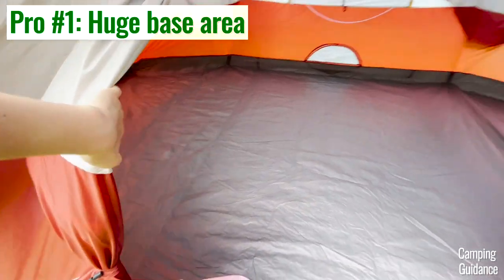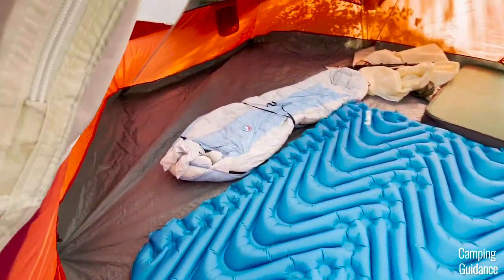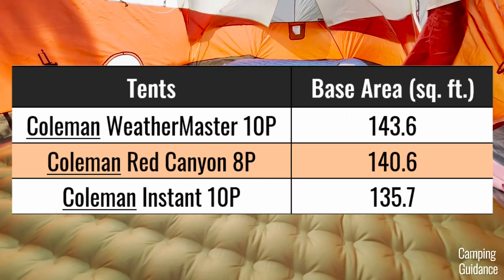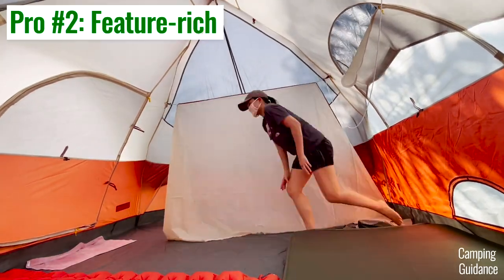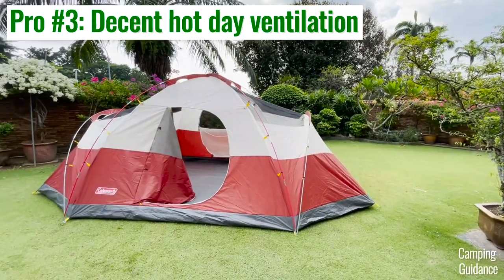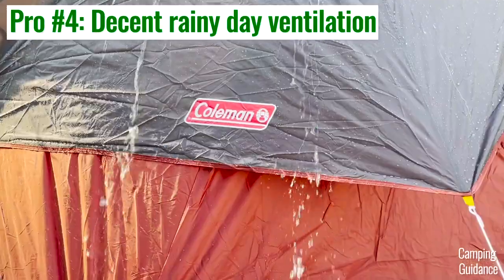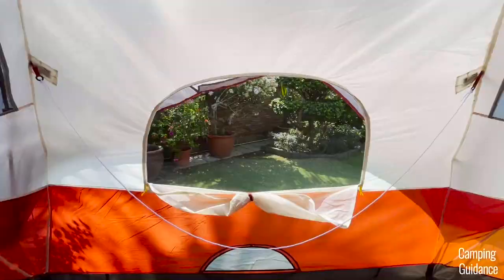For pros, the base area is huge — I calculated it at a little over 140 square feet, which is as big as some of my 10-person tents. The Red Canyon is also quite feature-rich, coming with one gear loft, two room dividers, and even a clothesline, though there's no e-port or hinged D-door. There's plenty of ventilation on hot days with the rainfly removed, and even in heavy rain there's still some ventilation from the three vents. This tent is also very, very reasonably priced for an 8-person tent.